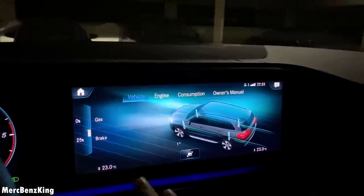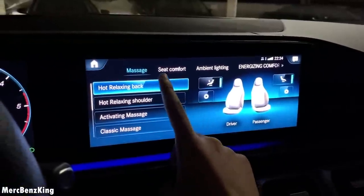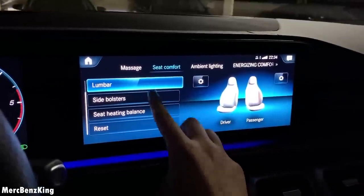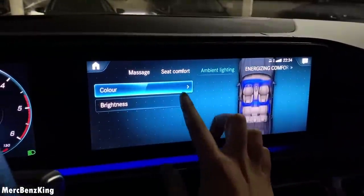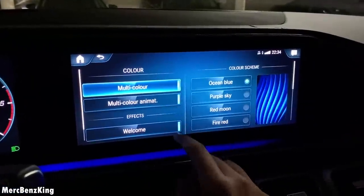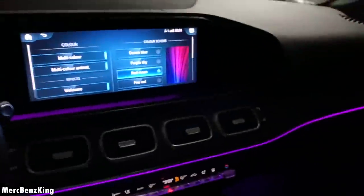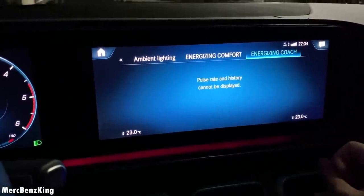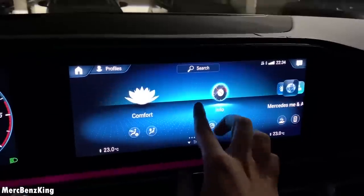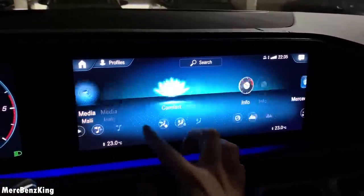Furthermore you have all the details over here. You can press the home button to check out the massage seats — at Comfort you can change the lumbar, side bolsters, heating balance, and the massage function for both the driver and the passenger. You can change the ambient lighting also in multicolor, for example Purple Sky — you have the purple up here and blue down below, and Red Moon, also beautiful, in pink. Energizing Comfort and Energizing Coach — you can actually work out in the vehicle. All the functions that the S-Class also has. Of course you can set up your phone for Bluetooth, audio, internet, and apps.